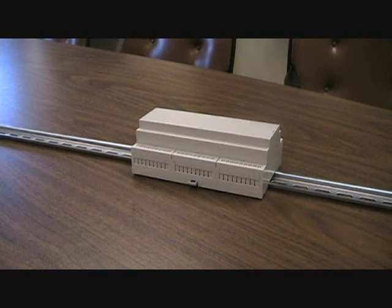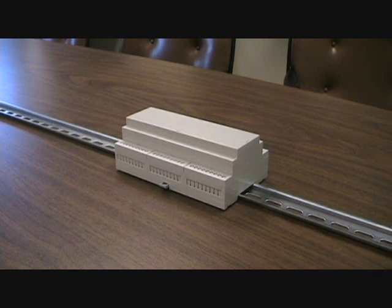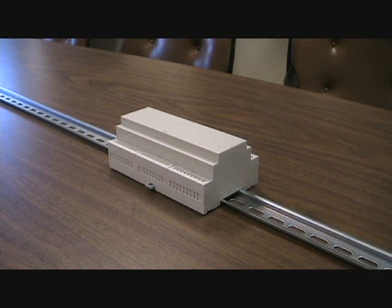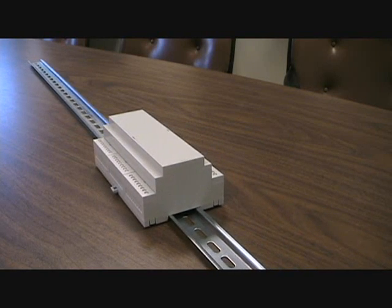Bud Industries has a unique solution to mounting your boards on a DIN rail box. Our new DIN rail multi-board box is created for rapid assembly and multiple uses, creating the perfect flexible enclosure.